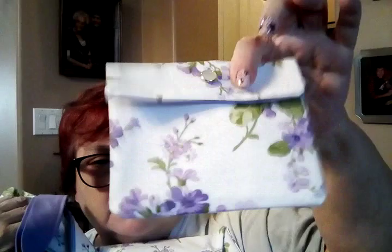I noticed I have a tendency to speak too soft, so I'm gonna try to speak up. I'm going to show you something first — there's this bag with a matching notions pouch that I will tell you how to get. I'm giving one away — the set. I'll give you more information on that at the end of the video.